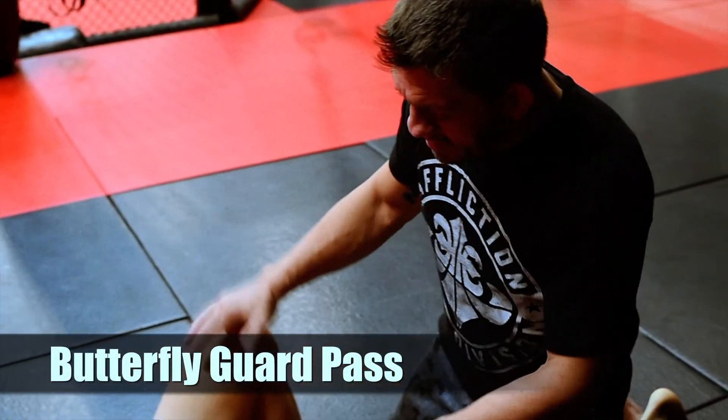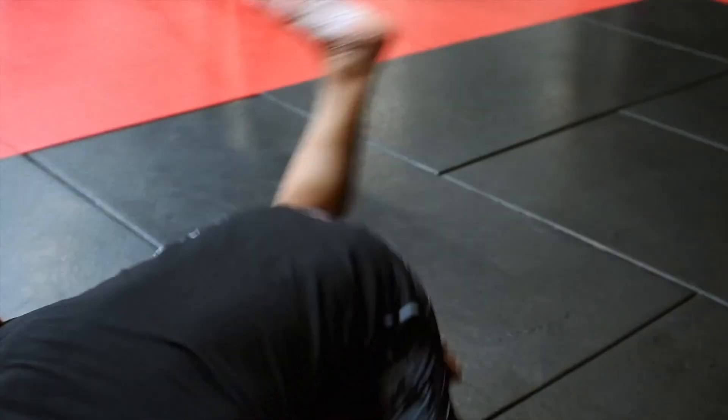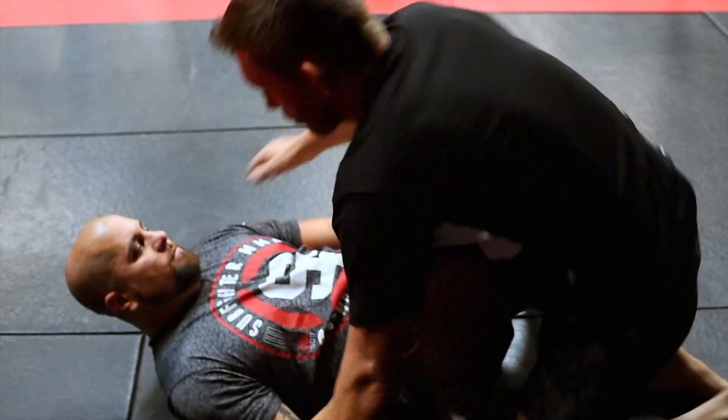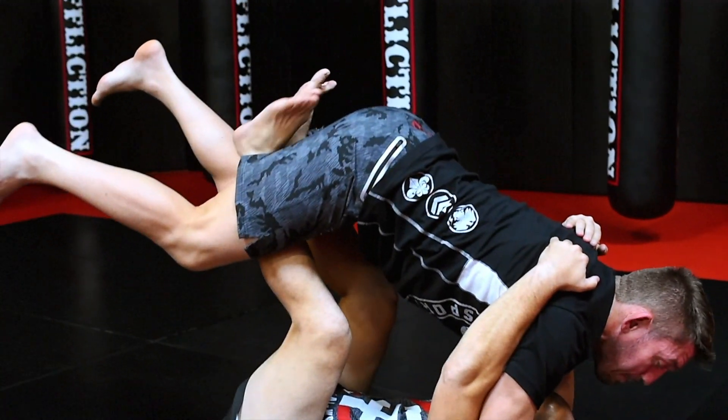I'm inside Tracy's butterfly guard. A lot of times guys will start trying to set legs up by elevating you here, and if you leave your leg loose, he'll start to set up a leg lock. So to prevent that from happening, the first thing I want to do as he lifts me is squeeze my knees tight.